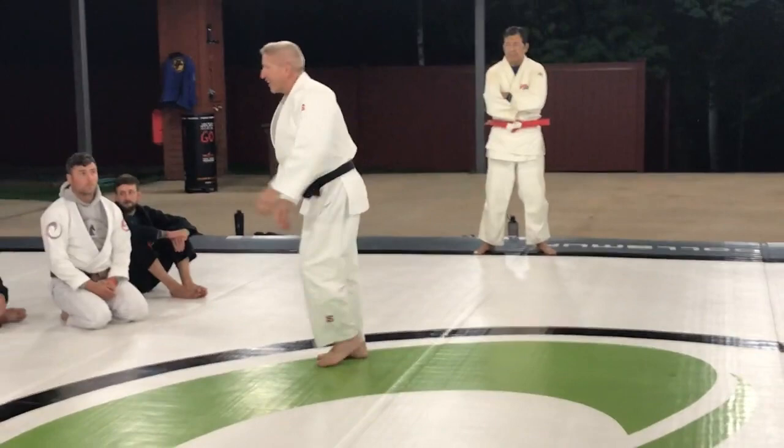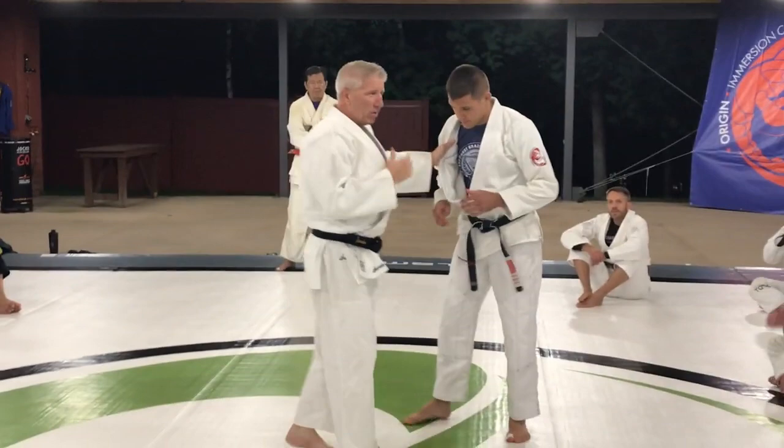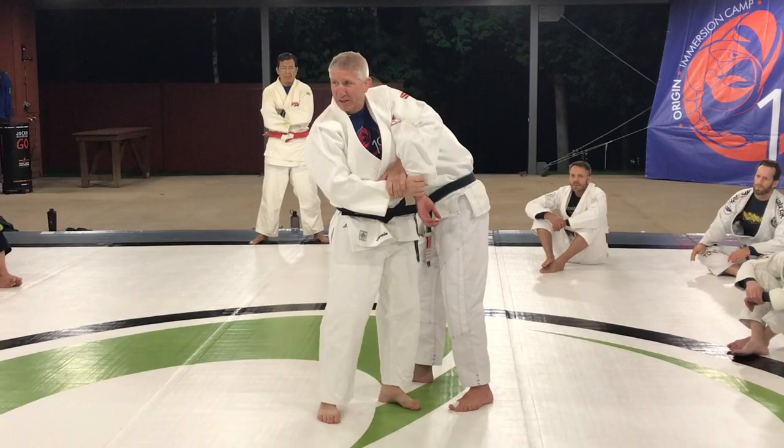We're going to grab Kebar Yippei. I'm going to use this terminology — not that you're going to remember it, just so you familiarize with it. Like a kimura — everybody calls this a kimura — that's called Udegarame, and that's what it was before they called it a kimura. I just wanted you guys to know where the lineage came from and know the Japanese name.